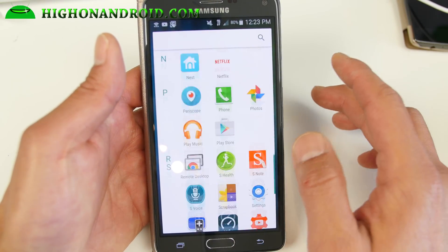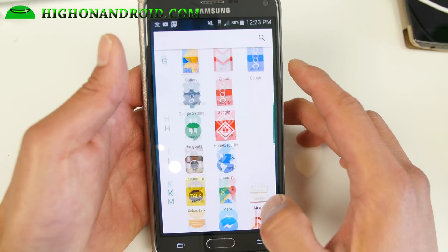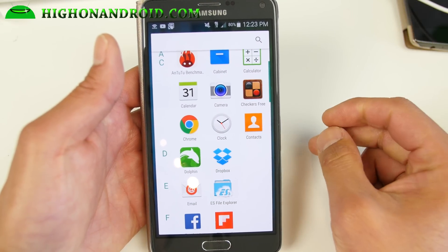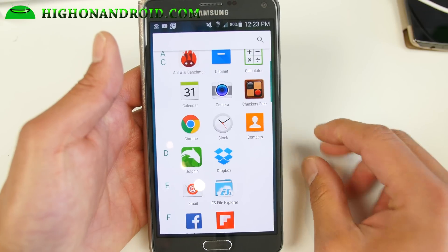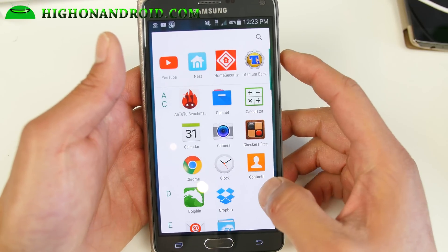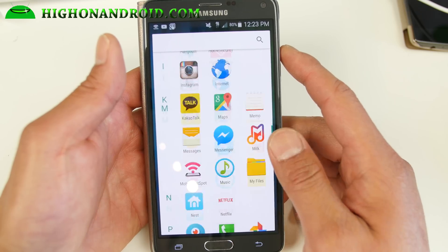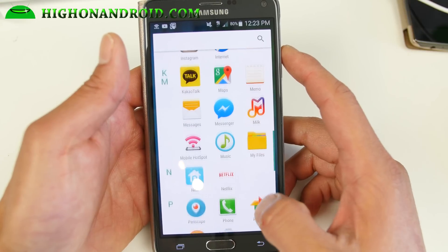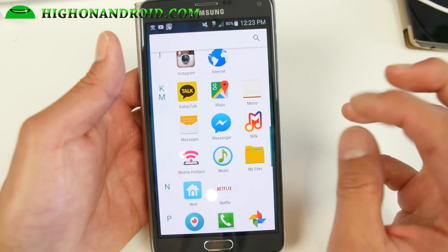One thing I really like about this ROM is there's actually no bloatware — all the bloatware is removed. That's one of the reasons why I moved to this ROM from stock Lollipop. Stock Lollipop kept lagging when I installed a lot of apps; this one has not lagged at all. It's really fast. There are some battery tweaks and performance tweaks, which is really the most important point about this ROM.